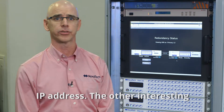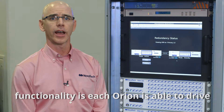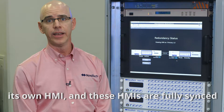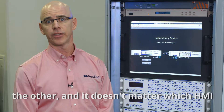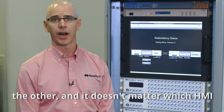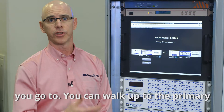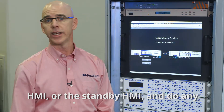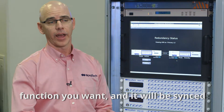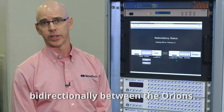The other interesting functionality is each Orion is able to drive its own HMI, and these HMIs are fully synced. What you do on one HMI is replicated on the other, and it doesn't matter which HMI you go to. You can walk up to the primary HMI or the standby HMI and do any function you want, and it will be synced bi-directionally between the Orions.